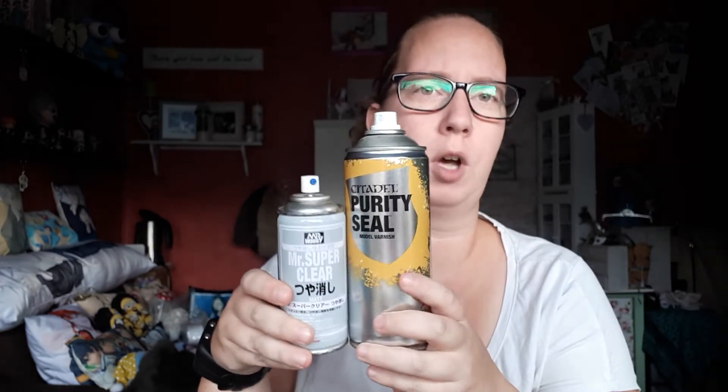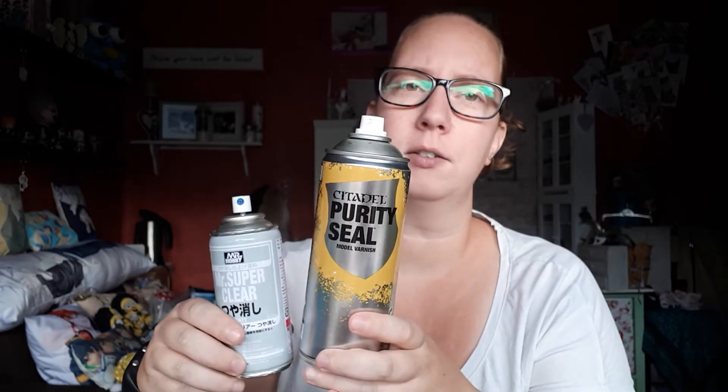The first category is size and price. You can already see there's a big size difference between the two — Citadel is clearly bigger than the Mr. Superclear. Mr. Superclear has about 170 milliliters of sealant in it, where the Citadel has 400 milliliters. That's more than double the size. Here in the Netherlands, they are the same price — both are about 13 to 14 euros excluding shipping. So if you want more value for your money, Citadel is the way to go.